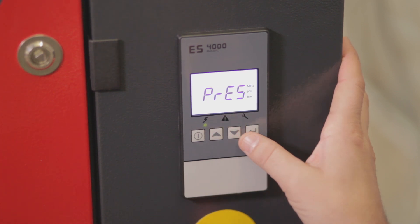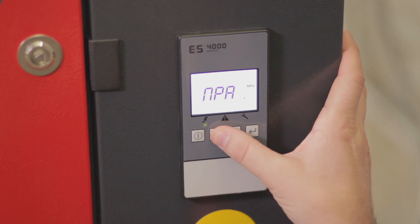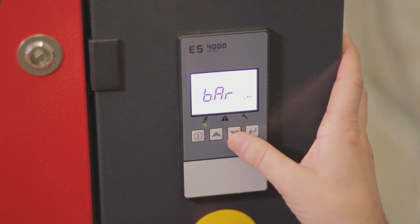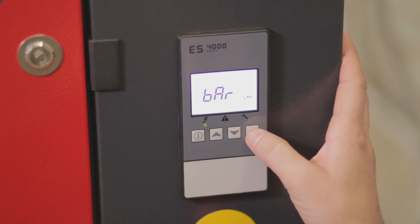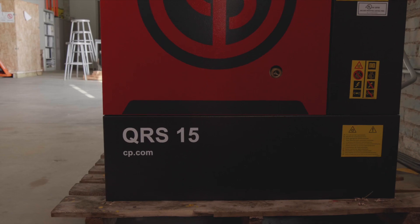We'll then scroll to the pressure and adjust the pressure setting to bar. If you exit to your main screen, you now see that the pressure is in bar.